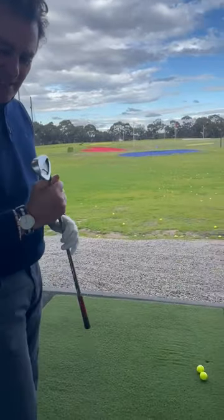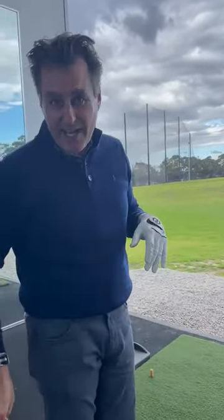But my advice to you if you're hitting off the mats all the time is not to do much with the short irons — seven iron down. It's great to warm up with them, no worries at all. Come and warm up with a nine iron, hit a handful of shots.